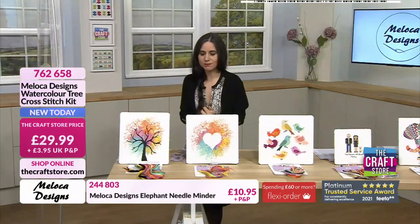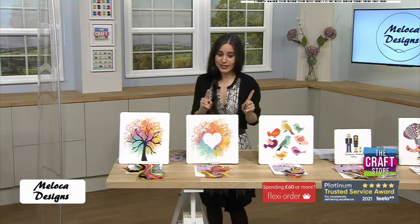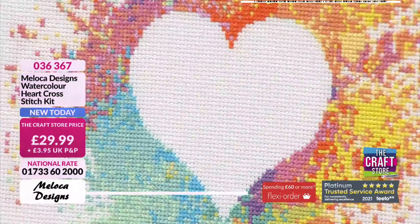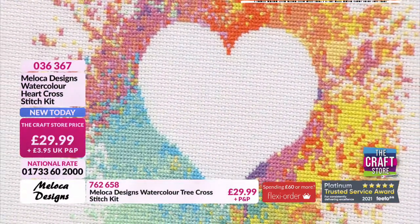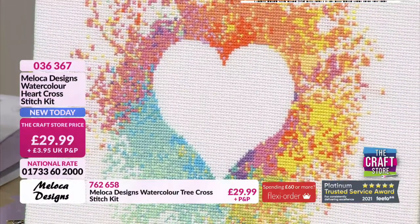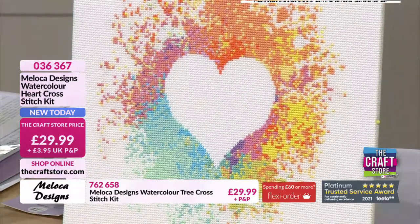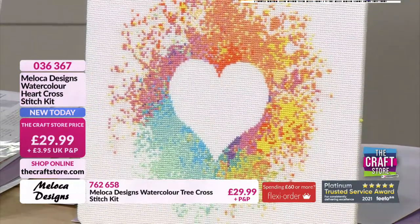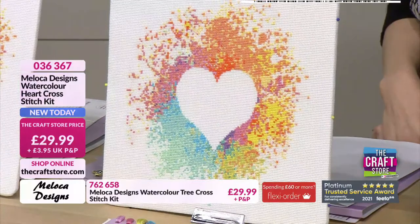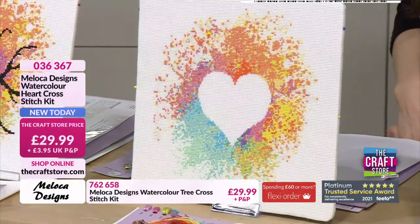It's hard to have a favourite because I have about four favourites in this hour! This one is definitely one of them — there is something about the negative space of the heart that is so unusual. We chatted earlier about potentially putting a name within it, and there's a kit later with some lettering. Or a significant date, something to celebrate. Perhaps if you're a beginner, once you've gained confidence, you can put one of your own designs within there as well.